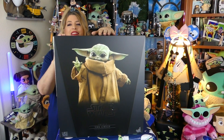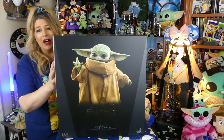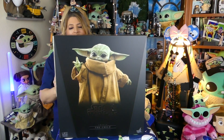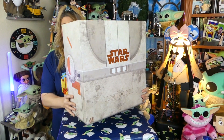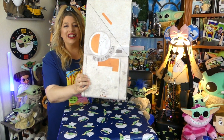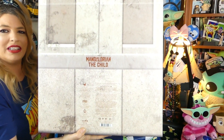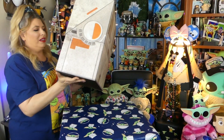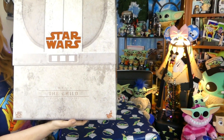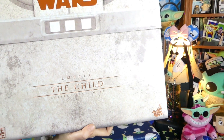I know you guys can barely see me, but I know you don't care — you just want to see this dude here. His box is actually a sleeve that slides over the inside box, so let's get that off. The box underneath, guys, it's actually decorated like the hover pram, and on the back it says Mandalorian the Child. It's got the little sides of the pram, and then on the front it says Star Wars and then it says the Child collectible figure.